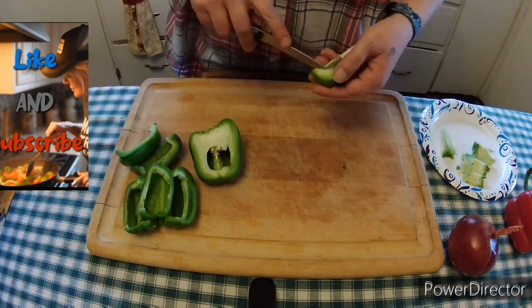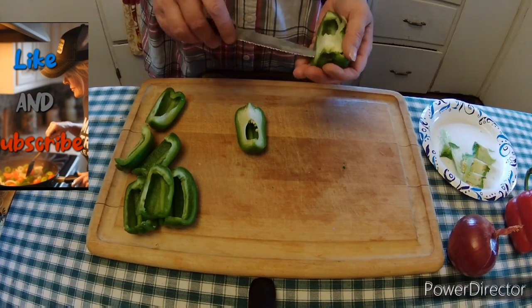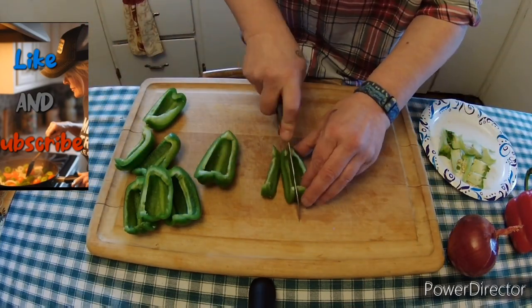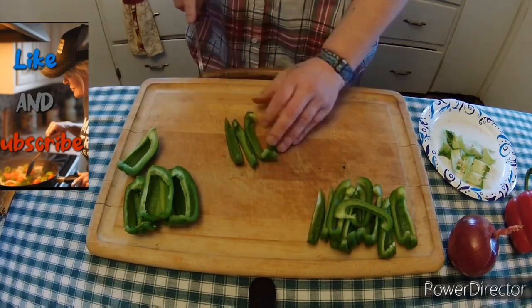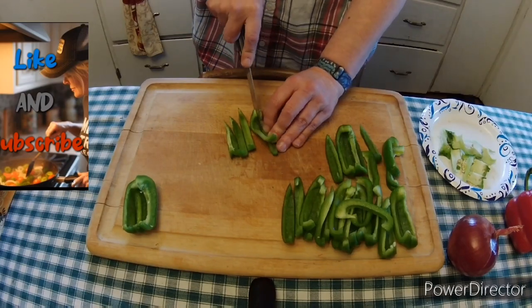Just cleaning it up, trying to waste as little of the pepper as possible — cleaning out the seeds and the white pith. As you can see, I don't have very much trash left from cleaning two whole green peppers, and I have all my little boat shapes that I want.